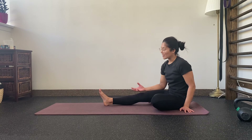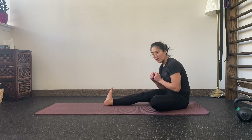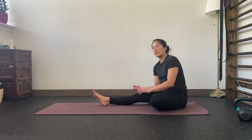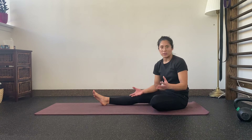Most people are pretty limited in their ankle mobility in this direction — where you're pulling your toes towards your shin — and this can be really valuable to work on to help you improve your gait, your balance, and other movement patterns like the squat.